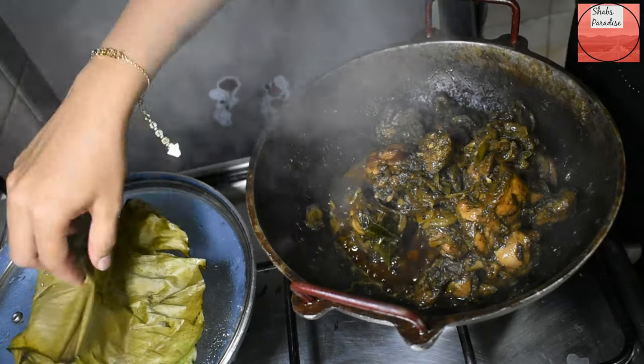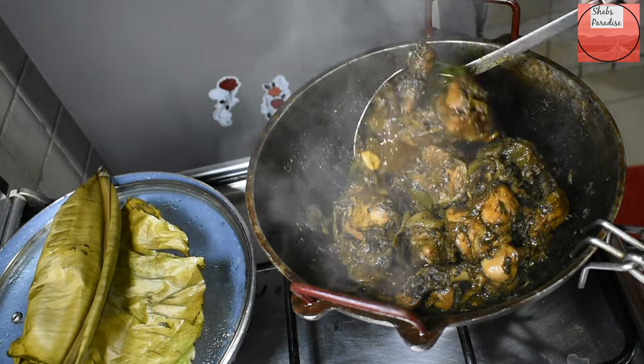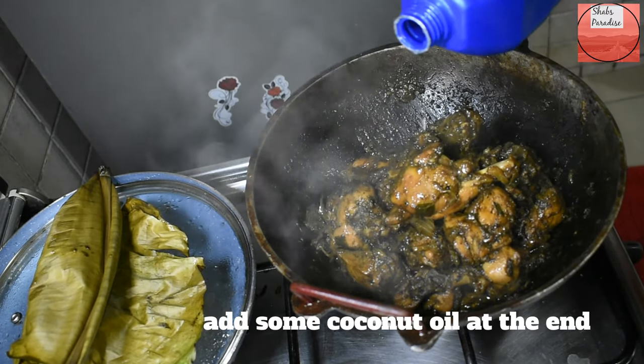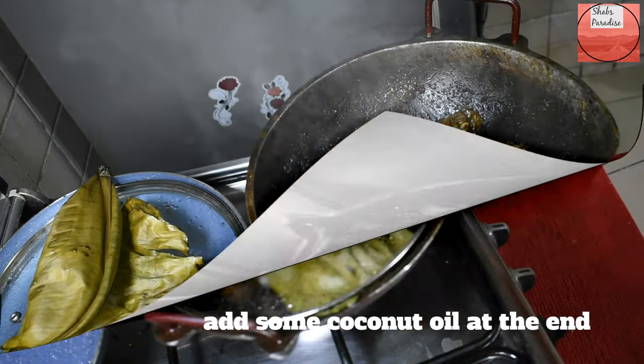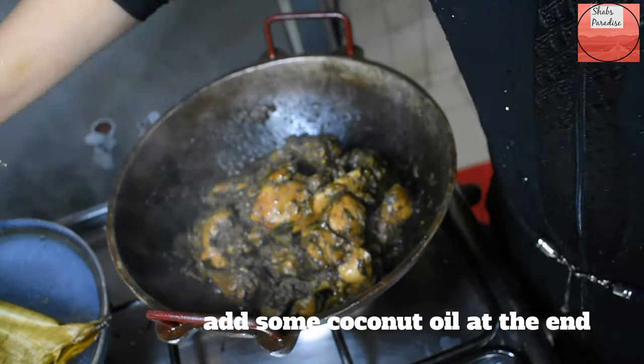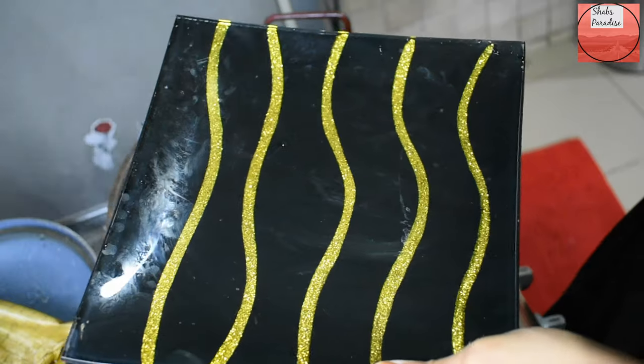Now we are ready for the Koli Perlu. We are ready to plate it on the serving dish. I am going to serve it on the serving dish and garnish it.